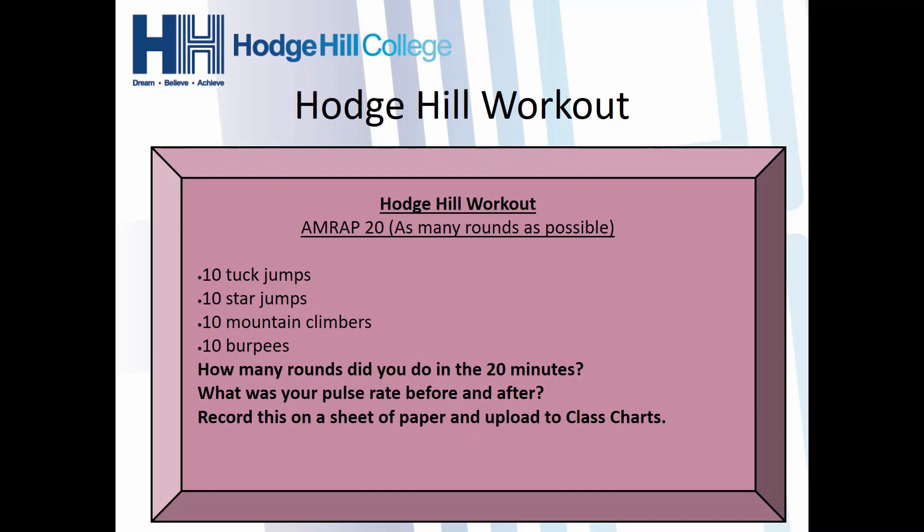Find out how many rounds you did in the 20 minutes. Every time you do a round, get a little piece of paper or whiteboard and mark off a round so you can count it. Have a go maybe two or three times in the week and see if you can beat your score. Just like last week, check your pulse rates before and after to see how hard you worked. You can let us know how you did and record this on a sheet of paper and upload it to Class Charts.